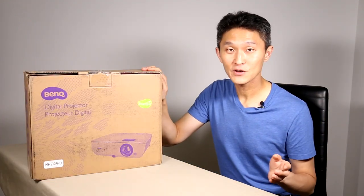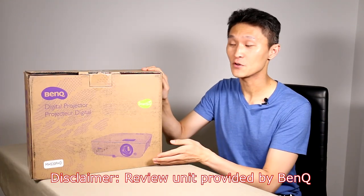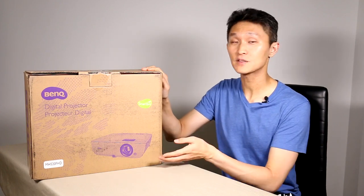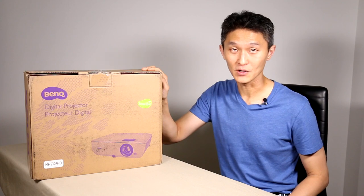The FHD stands for Full High Definition. First I'd like to thank BenQ for providing us with this unit for review, but it will in no way affect our opinions of this product or any other product that comes through our doors.